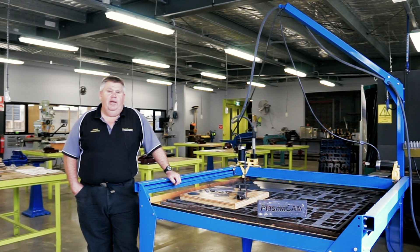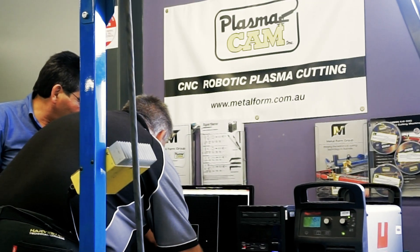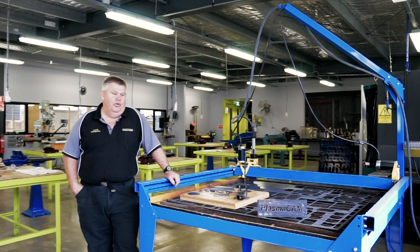I first learned about the PlasmaCam CNC Plasma Cutter through Morris at Metalform Group in Knoxfield, and I've been very happy with the machine and the support and after-sales service that I get from Metalform Group. It was an excellent purchase.